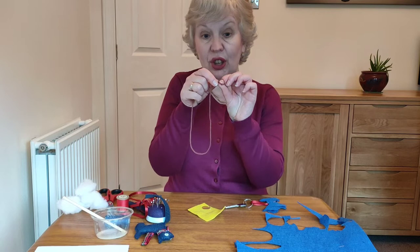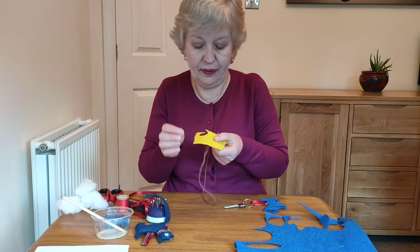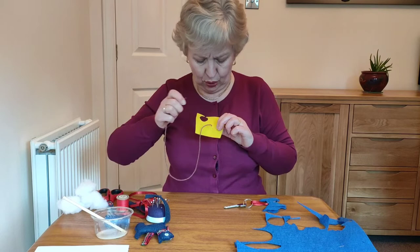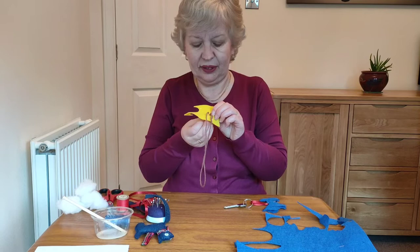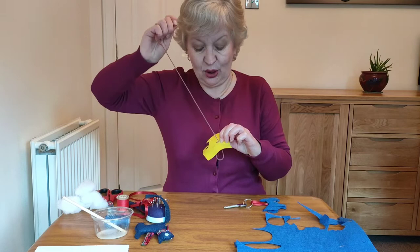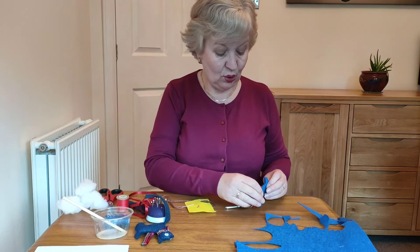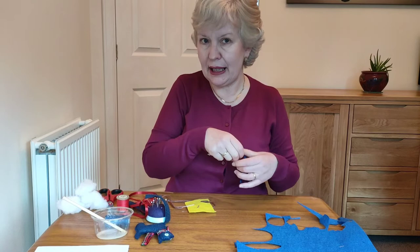You're going to roll the thread around your finger to make a little knot so that it stays safe and doesn't pull through. Then go to the back of the material and pull the needle up through to the front. Go along just a little bit and take your needle back to the back — there's your first stitch. Then bring your needle up again, quite close to where that is, pull it up along a little bit and back down. You just keep doing that, and that's the stitch we're going to use to go right round our Scotty dog.